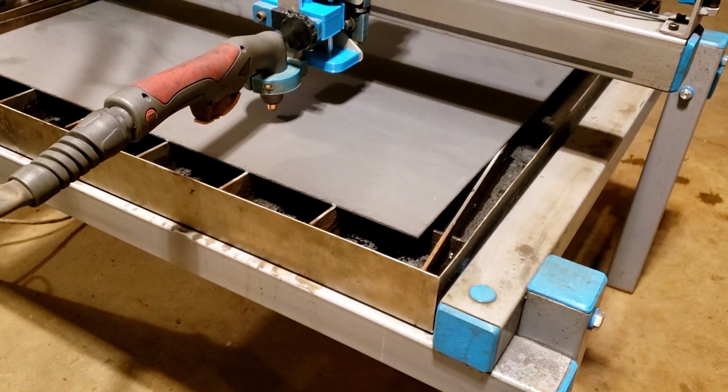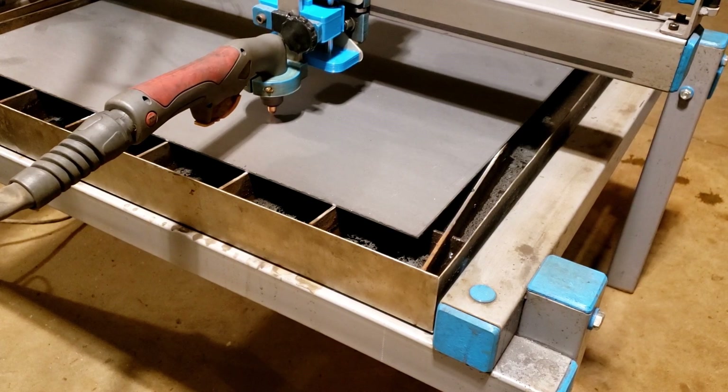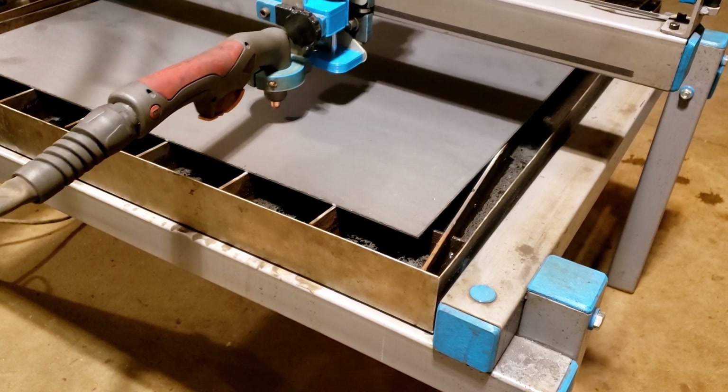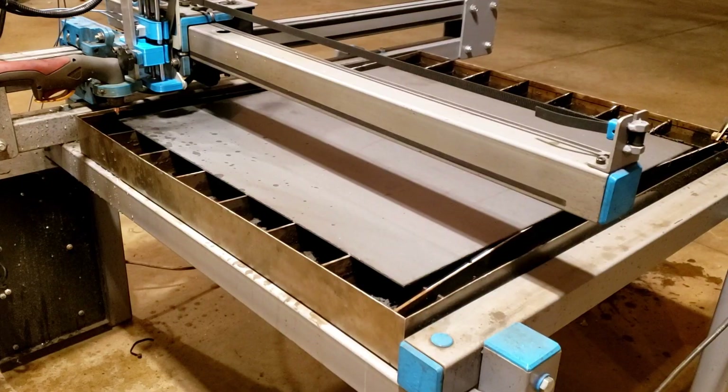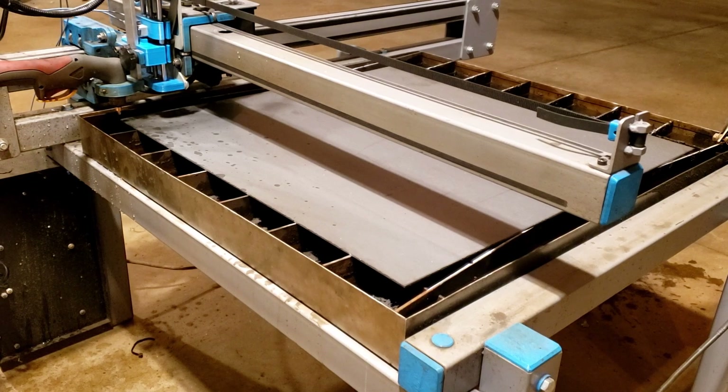We're going to stop this now that you've seen how it works, and we're going to get into live cutting for the same job. We're going to go ahead and run that job — this time the plasma cutter will be on, and you can watch the Z axis work in real time.